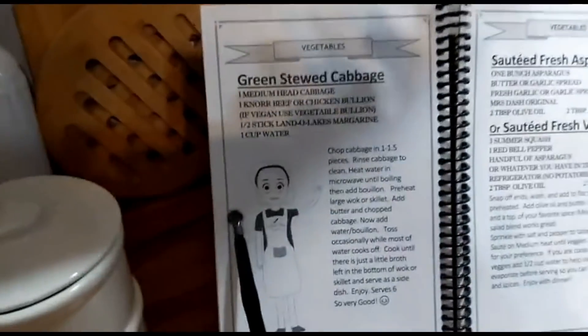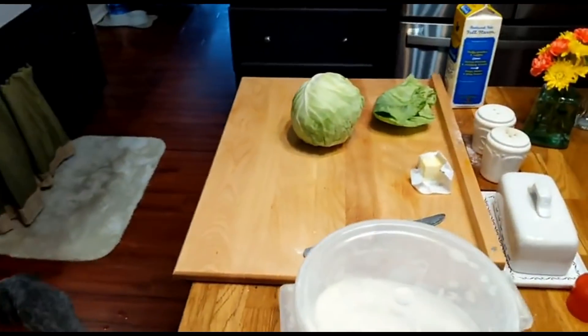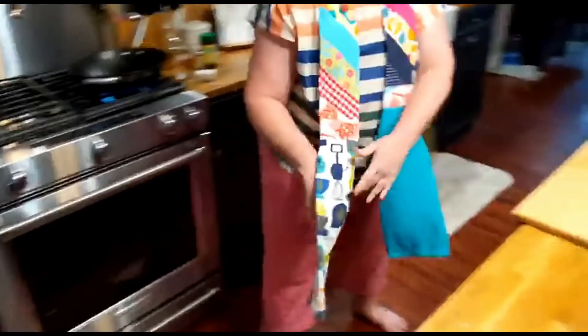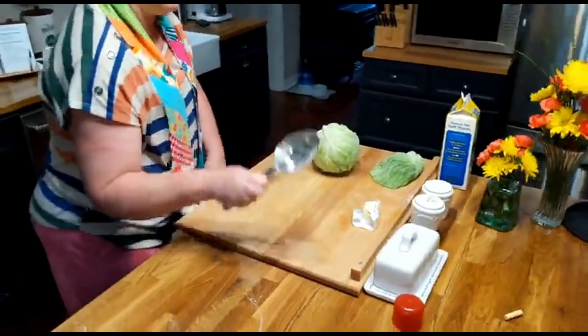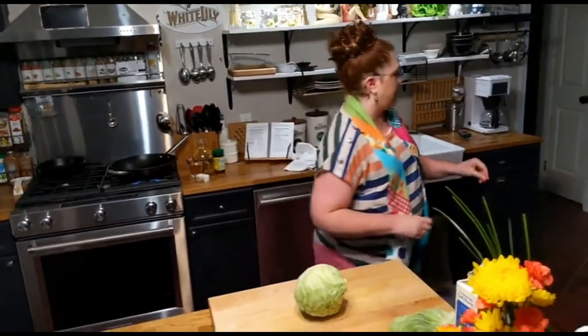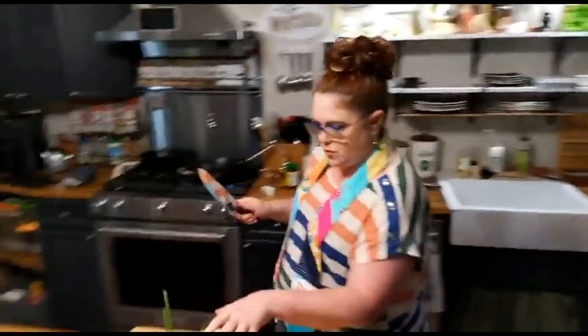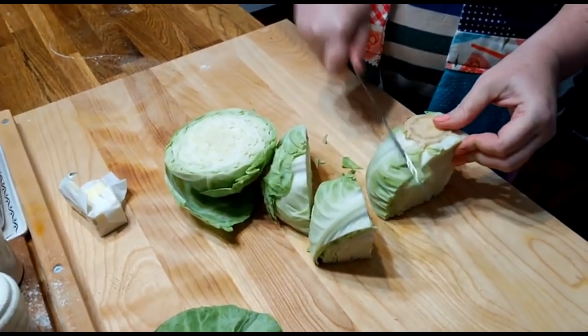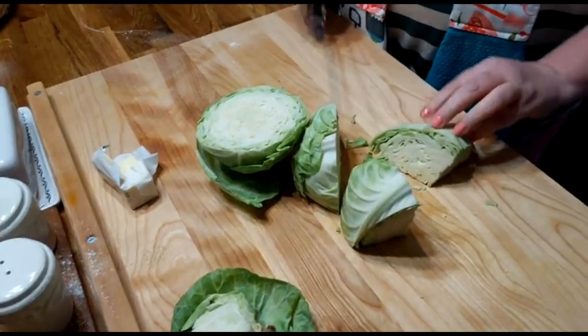Today we're making green stewed cabbage out of our cookbook. I keep my oil in a little bin under there and my cornmeal on the top shelf - simple and convenient. I'm just straightening up a little bit as I go. I'm going to give this time to heat up a little bit. So let's chop up this cabbage - we already got our meat ready, so that's all we got to do. It's an easy supper. And I'm going to slice up some tomato to go with mine.